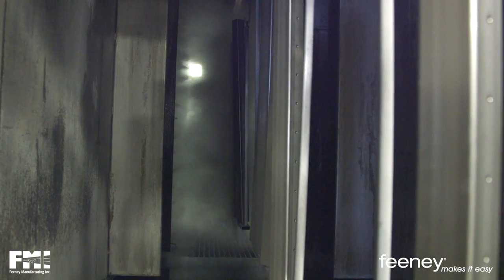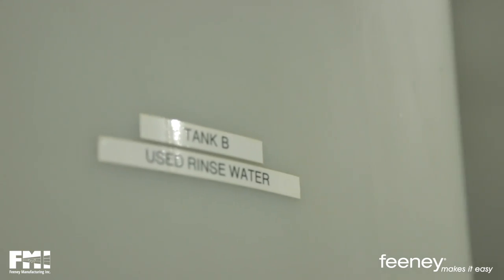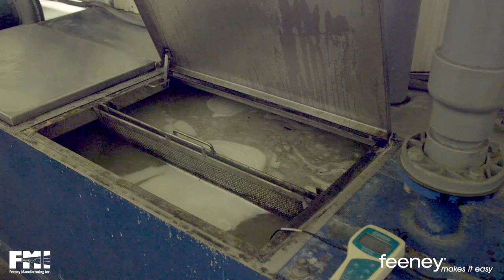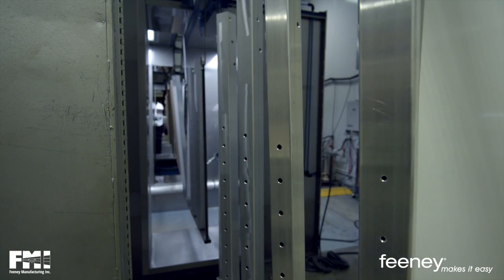Prior to powder application, we thoroughly wash all parts and product surfaces with de-ionized water. The water we use is very fine and extensively filtered so as not to leave any foreign matter or residue, such as dirt or oil, on the aluminum substrate. We do recycle 90 plus percent of our rinse water. The intensity of the water filtration system also helps to prevent material buildup on the products, leaving the product surfaces properly prepared for powder adhesion.